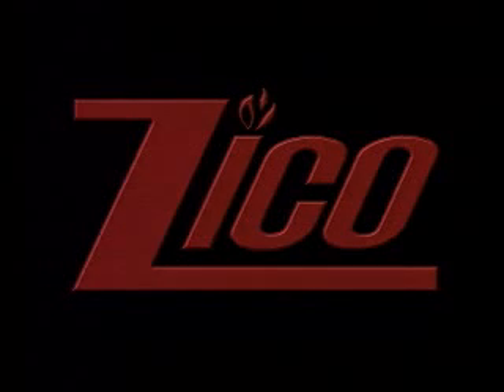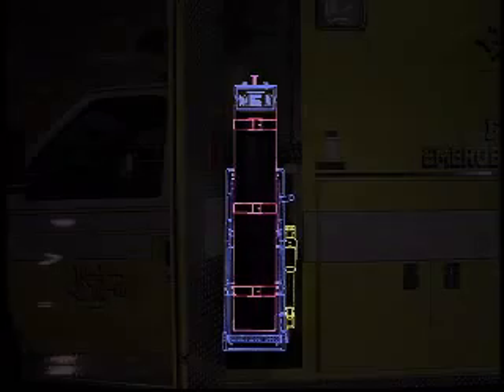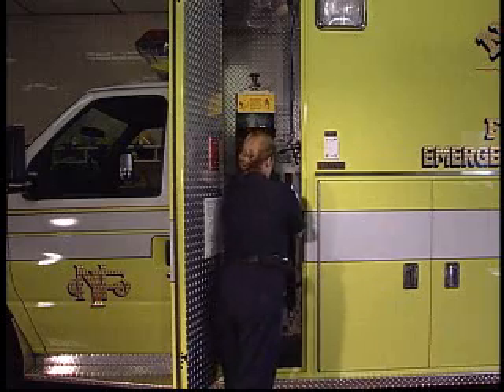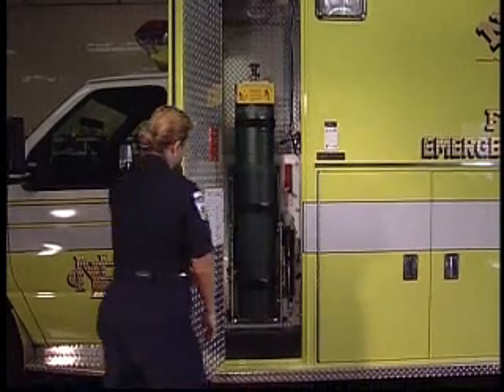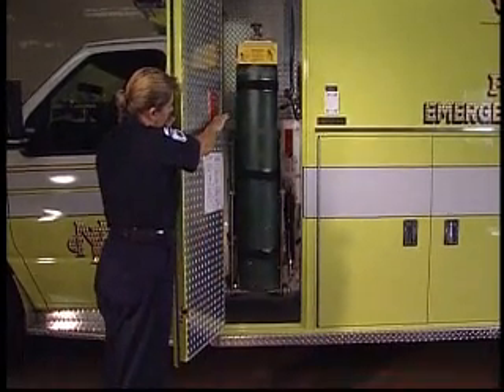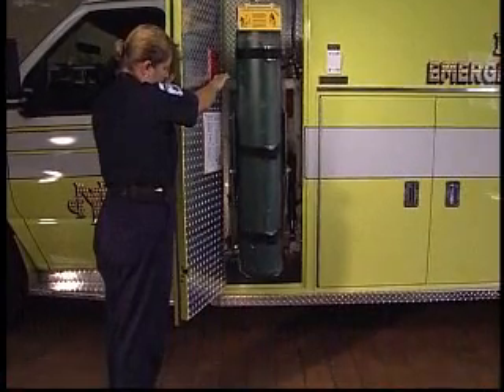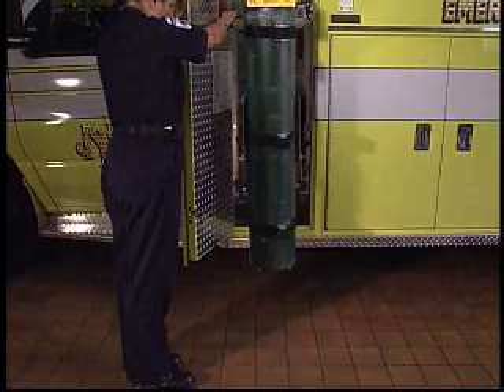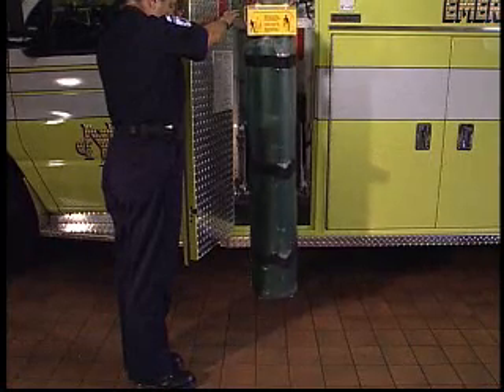Zyco, the fire and emergency services leader in oxygen tank retention systems, proudly introduces you to our tank lowering systems. These systems are designed to reduce the possibility of injury when removing or replacing oxygen cylinders. The cylinder is slowly lowered to floor level where it is easily removed.